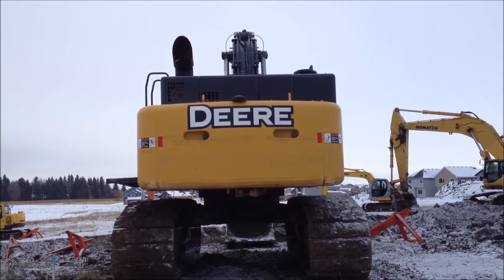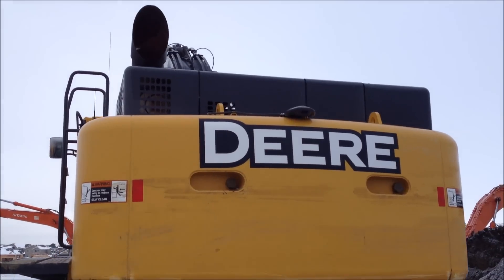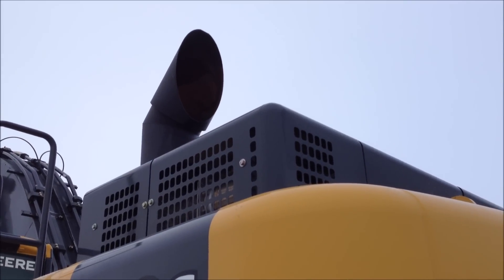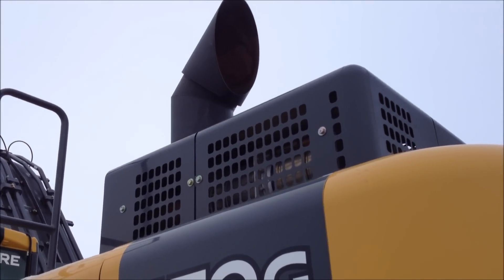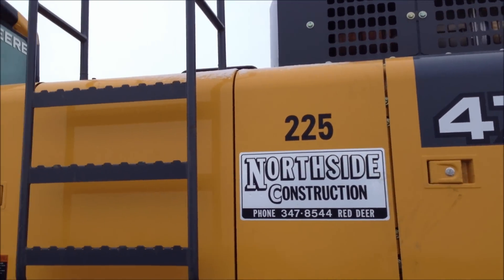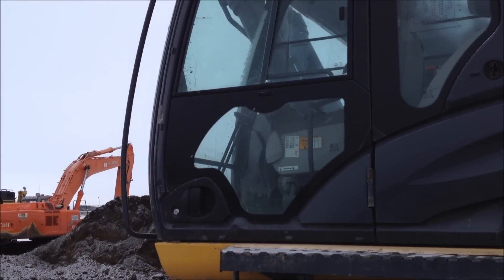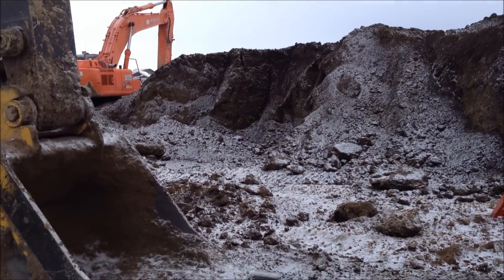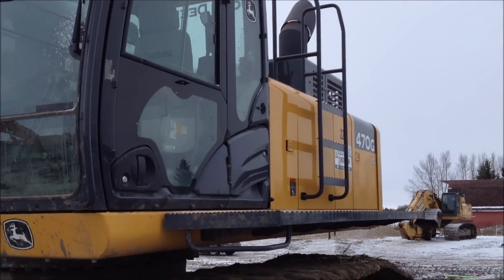So, any guesses as to what this is? I know there's a few people out here that will get it probably pretty quick. Look at the size of that thing — it's got to be a good 20 inches up and down. I think this one was new this year.